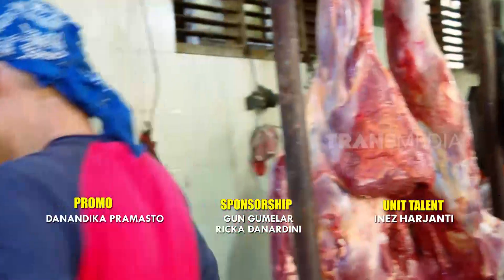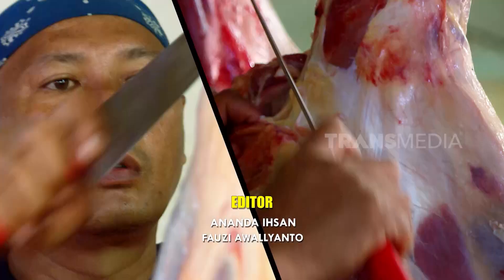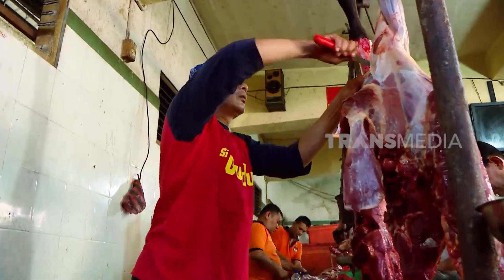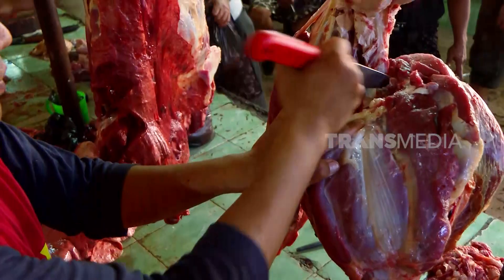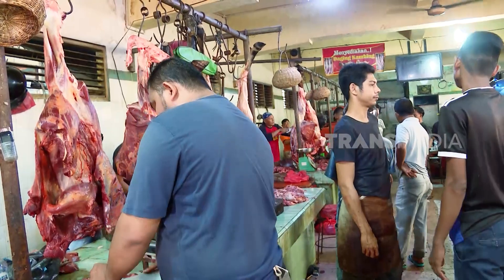Siap bang, kalau cuma potong daging, aku sudah biasa. Meskipun kelihatannya cuma memotong, tapi aku tidak boleh sembarangan melakukannya. Ada triknya supaya daging mudah terpotong dan hasilnya mulus.